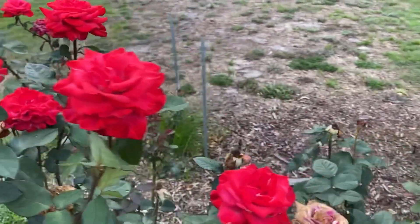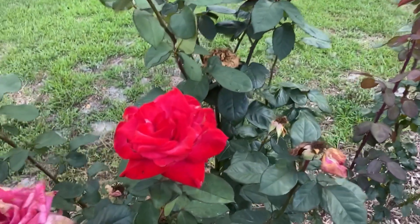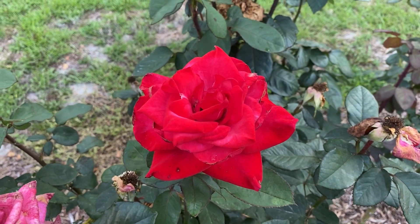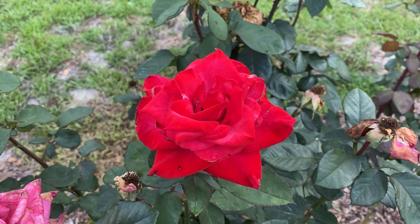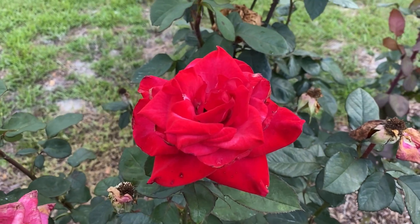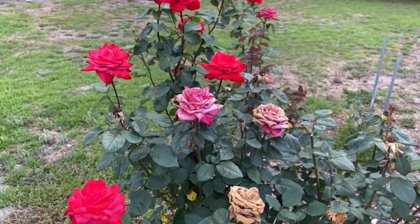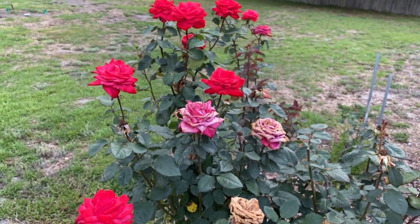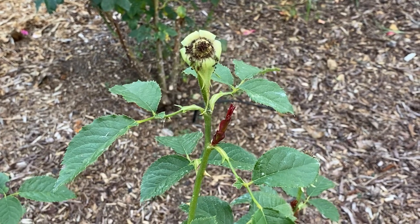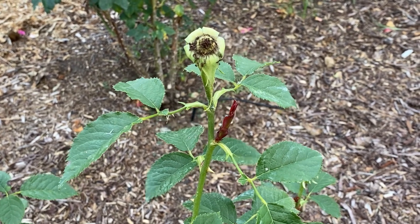Now the question is: what happens if you just don't get around to it, or in my case you've got so many it's hard to keep on top of? We've already mentioned you might be more susceptible to disease and insects and it doesn't look as good — but is the rose just going to never produce blooms the rest of the summer? The answer is no. This is what happens if you don't deadhead: Mother Nature is still gonna find a way to get rid of that old bloom and produce new ones in the future.